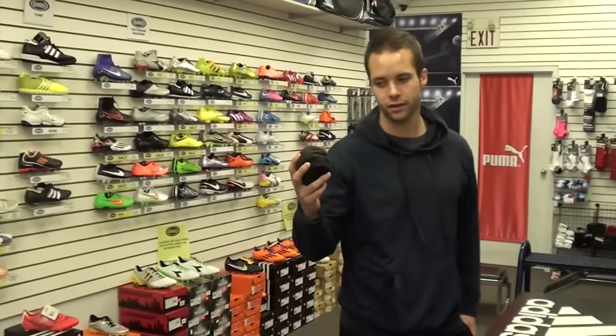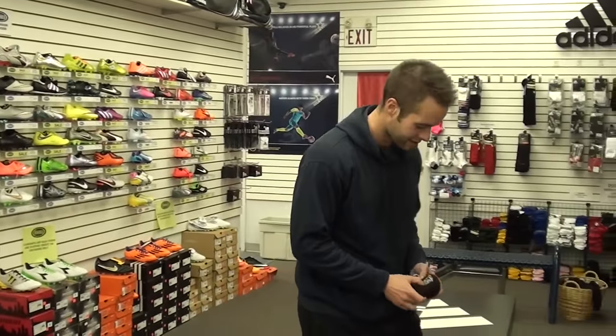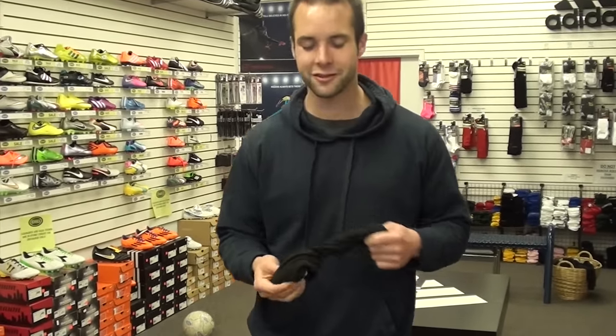First things first, I brought my own socks, because you don't want to try on soccer shoes without soccer socks or else you're not going to get the right fit.